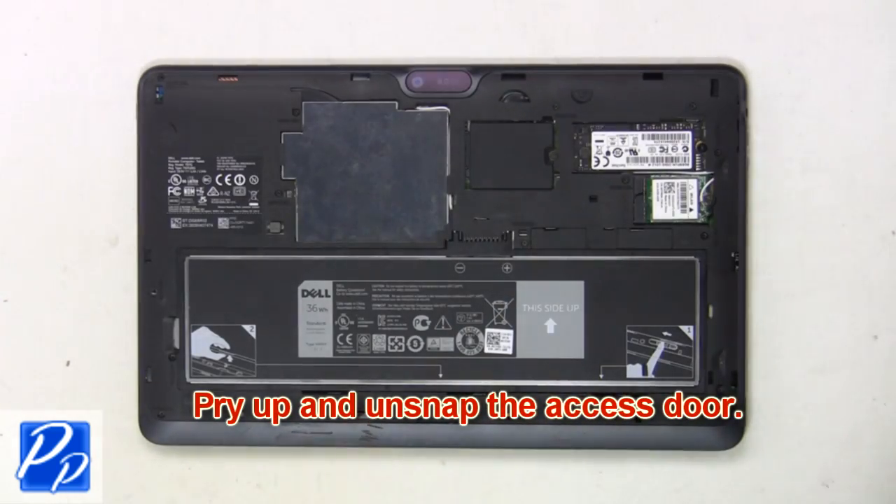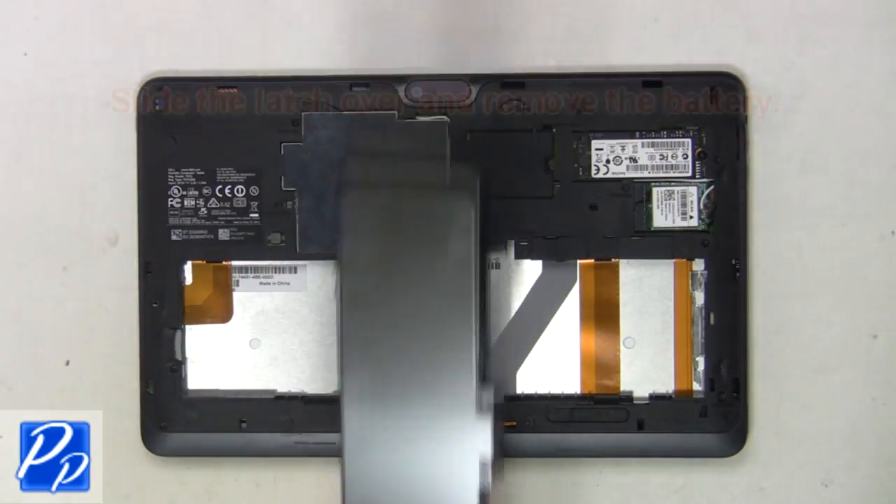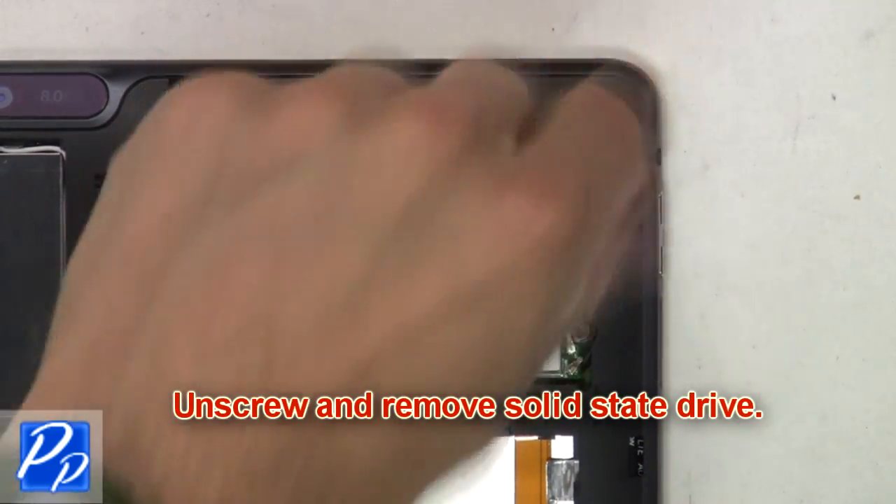First, pry up and unsnap the access door, then slide the latch over and remove the battery. Now unscrew and remove the solid-state drive.